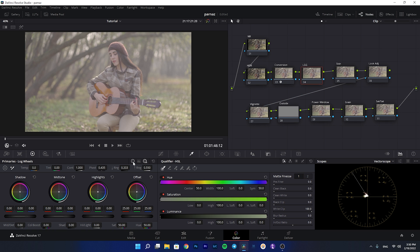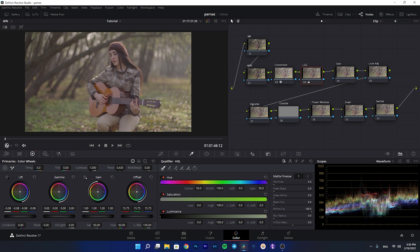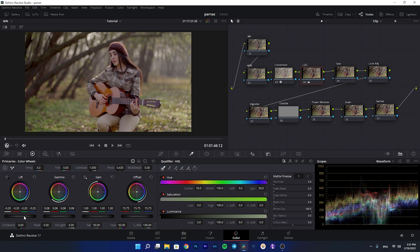Now we go to lift, gamma, and gain. I'll open the waveform — in my opinion the image is really bright, so I'm going to decrease the offset. Then I'll start adding contrast by decreasing the lift. As you can see it gets a little dark, so I'm going to brighten the mid-tones by adding to the gamma to make it brighter. Once you do that, you lose contrast again, so you need to keep playing with these wheels.